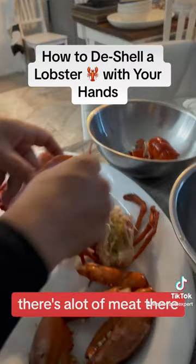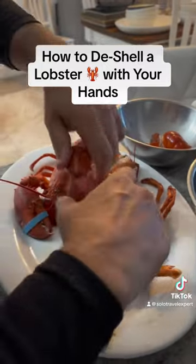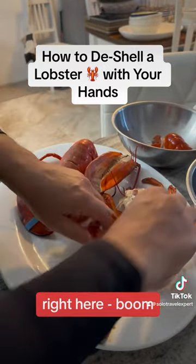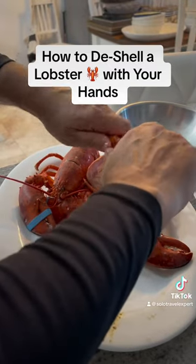Now we have tons of meat there and tons of meat here. And now you break the claws backwards right here. And again, break them backwards right here.